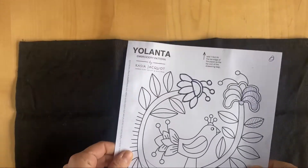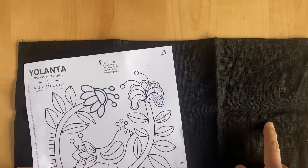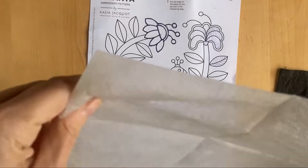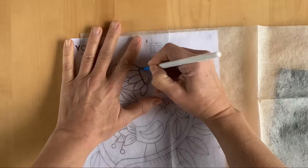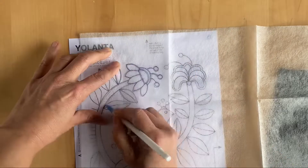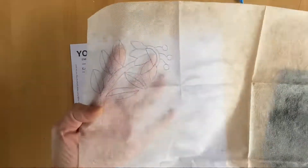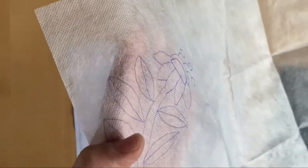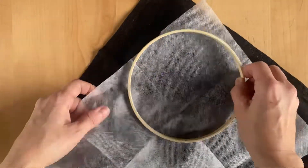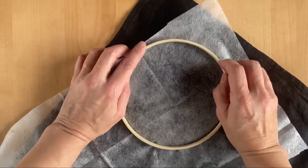Next let's have a look at some black linen. Obviously we're not going to be able to transfer onto here, and for this I'm going to use water-soluble stabilizer. This is very easy to trace over because the design is easily visible. So once you've got your pattern, you can see the line work very easily.